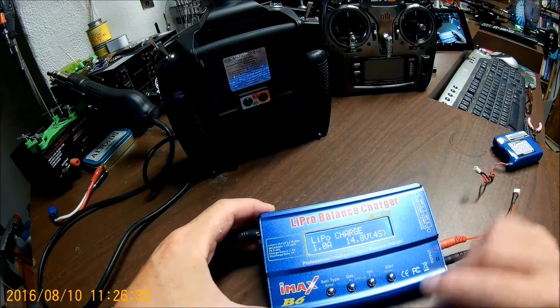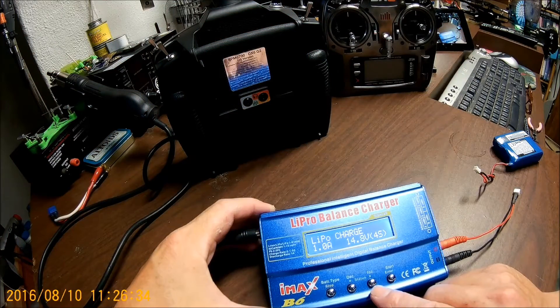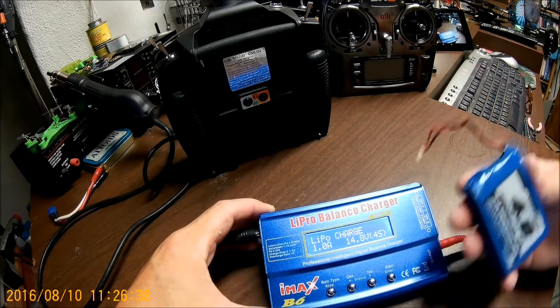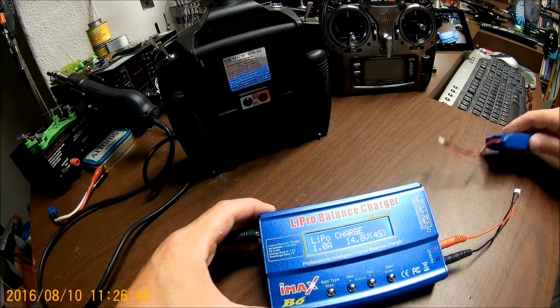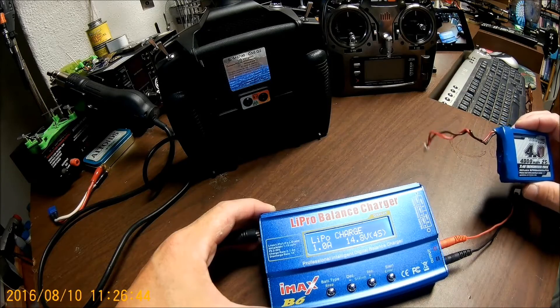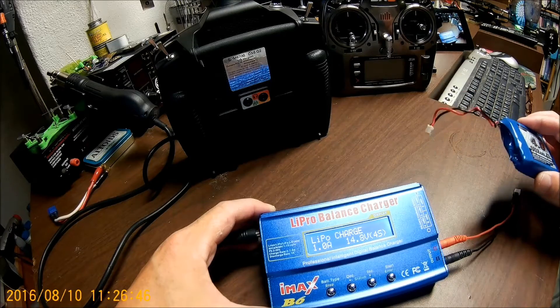We'll go into our charger here. You want to go ahead and do a LiPo charge, not a balance, because it has no balance tab. It's a straight charge. It has a voltage cutoff and a voltage protection circuit in it.